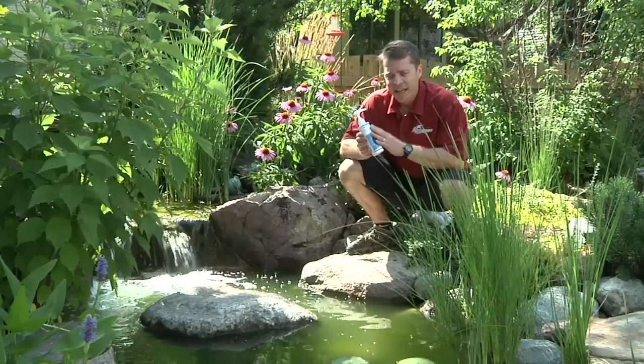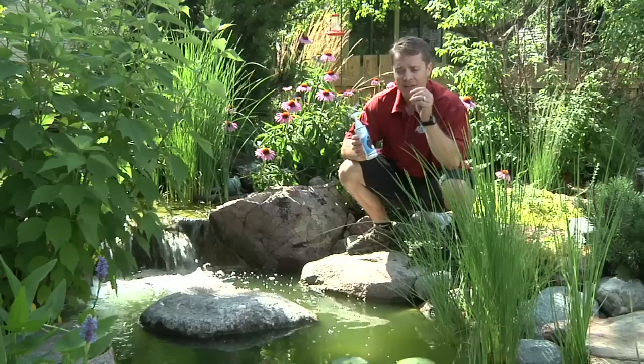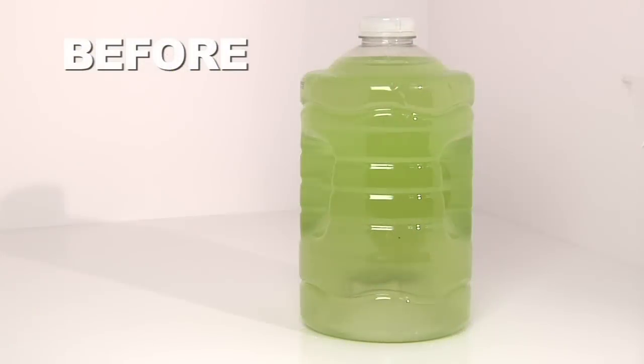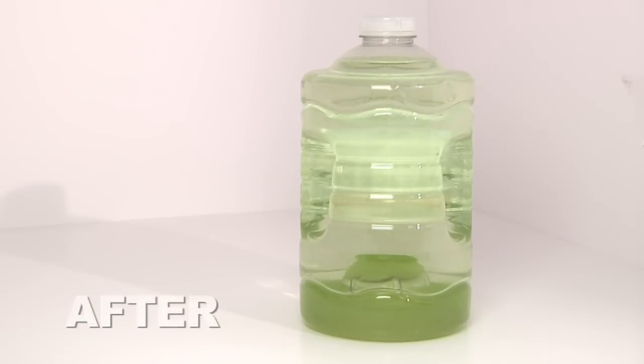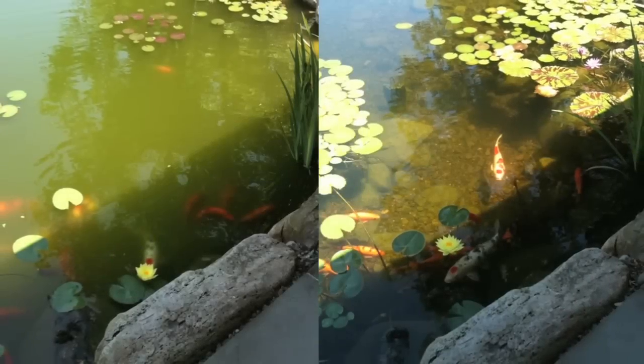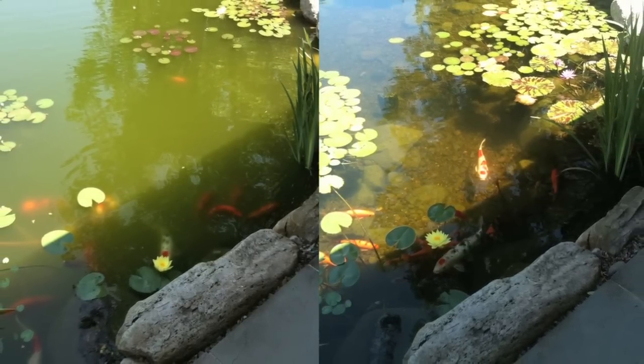RapidClear is pretty cool how it works. In each of these bottles, there's tens of thousands of little microscopic branches, and on the tip of those little microscopic branches are receptors. So as those little branches go through the water, they grab on to all the suspended particles there. Once all the receptors are filled, the branch closes up and it forms a clump. Depending on the severity of water clarity issues, you may need multiple applications of RapidClear to get the desired results.